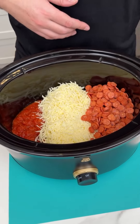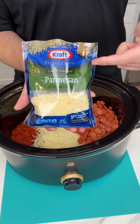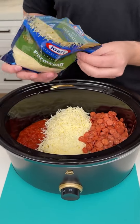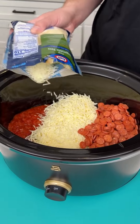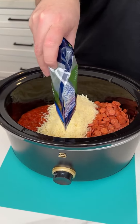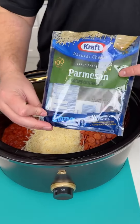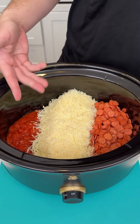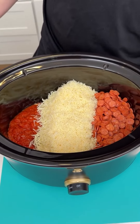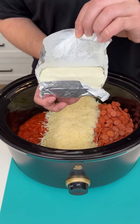That is phenomenal. Now I'm coming in with some parmesan cheese — I have the mozzarella down there and I'm going to put this right on top of that mozzarella. So I have two full cups of mozzarella and then one cup of parmesan. The aromas are outrageous. Now I'm coming in with some Philadelphia cream cheese and I'm just going to take this block and place it right on top.